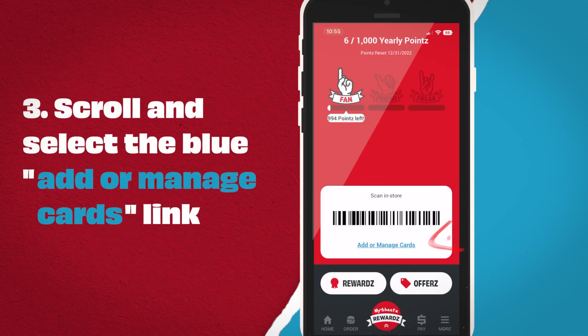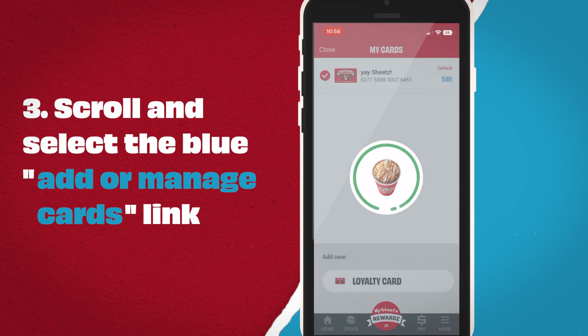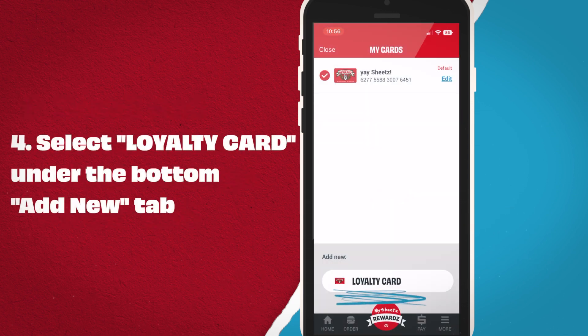Third, scroll and select the blue Add or Manage Cards link. Fourth, select Loyalty Card under the bottom Add New tab.